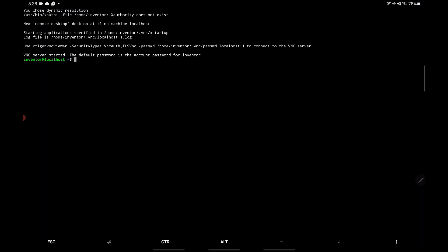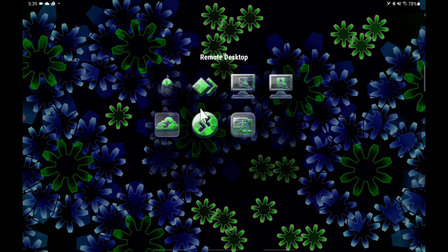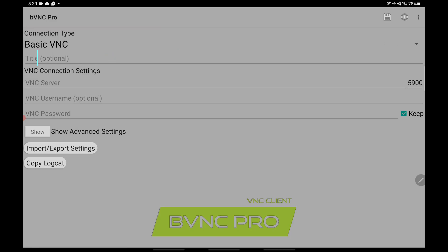So the distro itself was actually started after that process. But in order to access it you have to start a VNC server using a command called vncserver-start. Then in order to access the desktop I'm going to use an app called vvncpro.